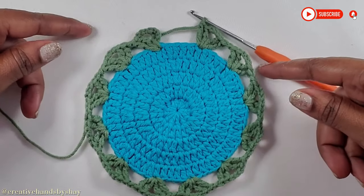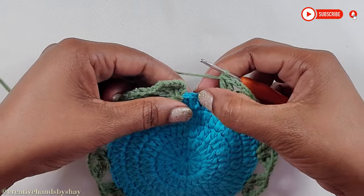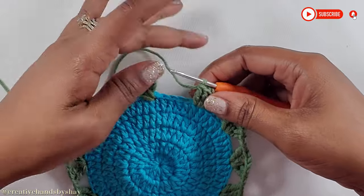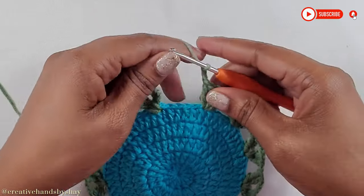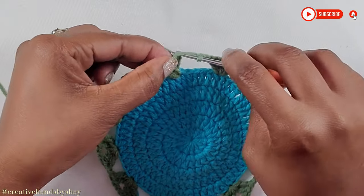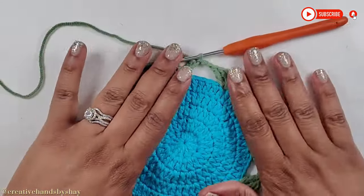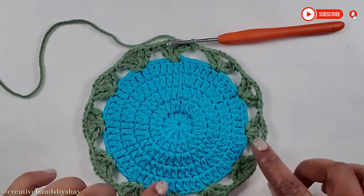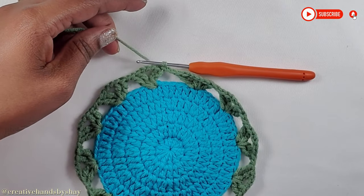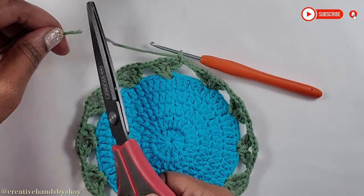Now I have come to the end and I have 4 stitches remaining. We are going to chain 2 and make a slip stitch on top of our chain 4. That completes the base for the flower. Now we are going to fasten off — chain 1 and fasten off.